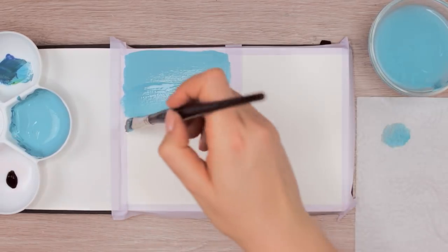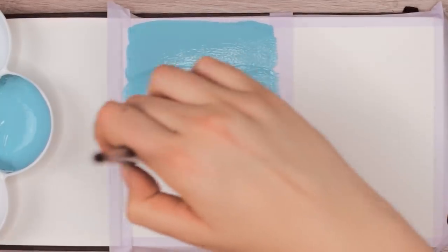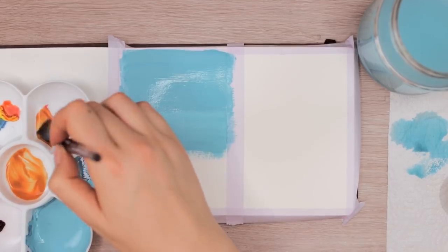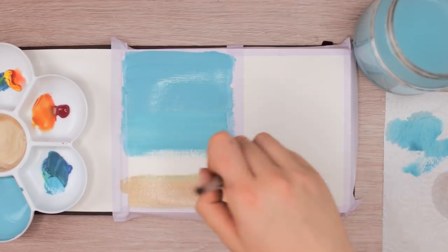Another thing to keep in mind is the amount of water and paint you're using. I tried to apply a thin layer of blue paint into the upper part of the paper, and then did the same with a rather peach colored shade that I created by mixing a little bit of red, yellow, and white gouache. The reason why you don't want to use too much paint is that if you apply a too thick layer, the paint might crack later.